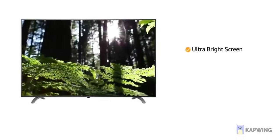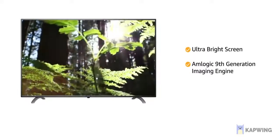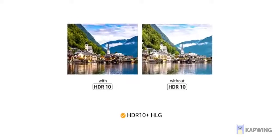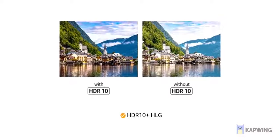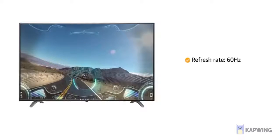The ultra-bright screen is powered by an Amlogic 9th generation imaging engine for enhanced picture quality, while HDR10 Plus HLG helps reproduce authentic lifelike visuals with enhanced color spacing and fine details. With a 60Hz refresh rate,